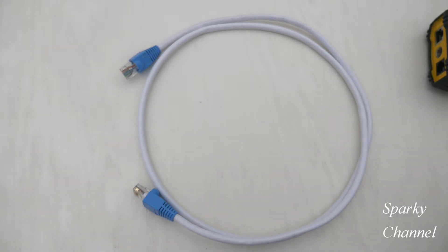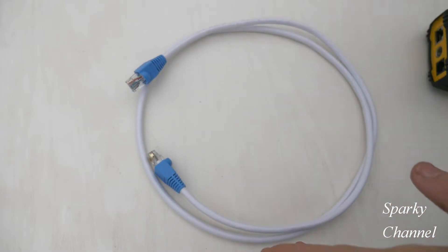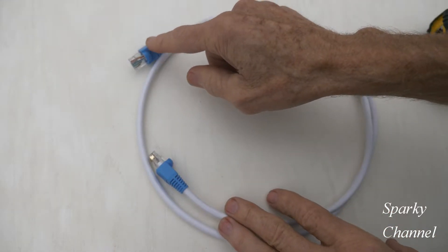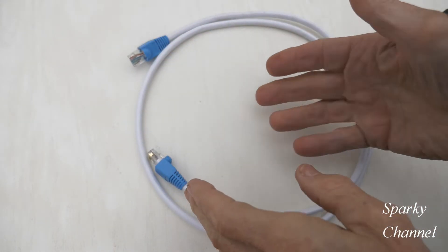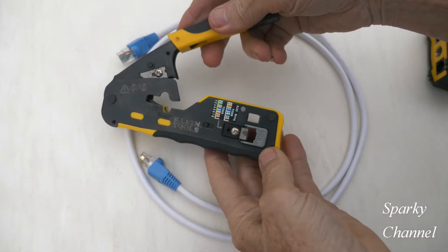Hey, this is Bill from Sparky Channel, and today I'm going to show you how to test and, if needed, repair an Ethernet cable. These are pass-through data plugs — the kind you pass through and then cut off with this kind of crimper.